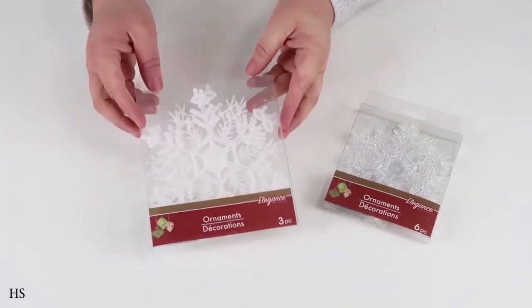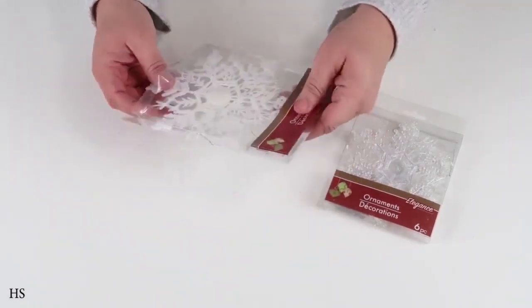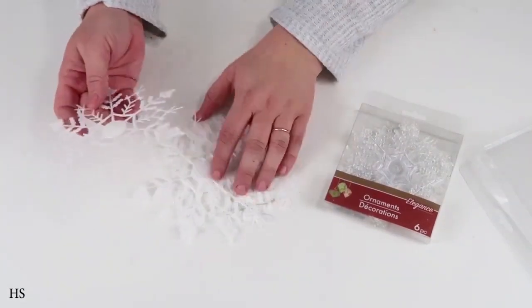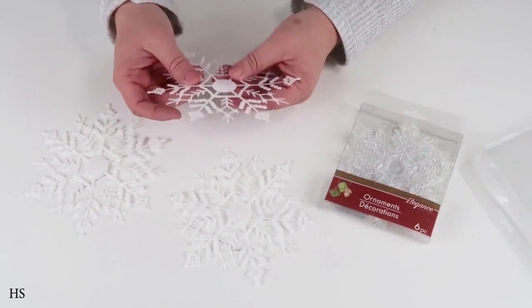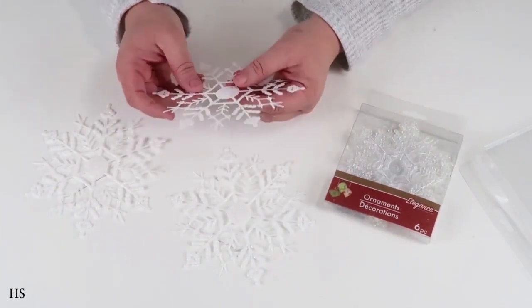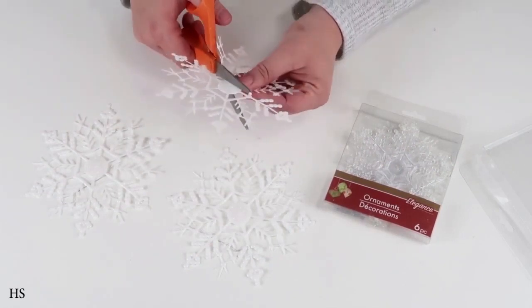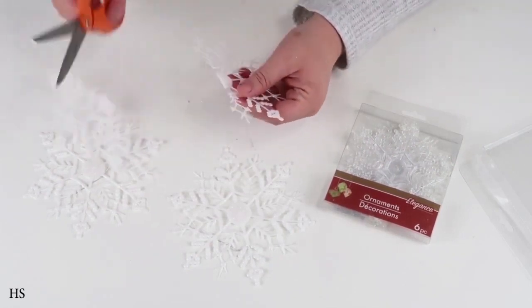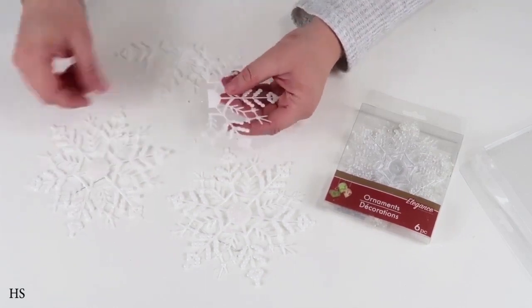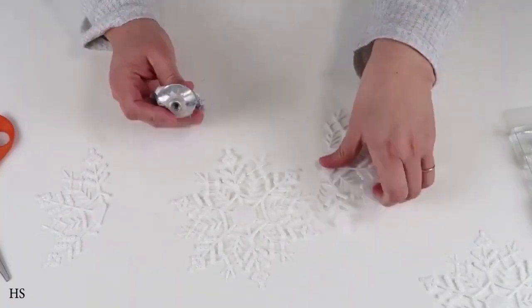Over the last weekend I was at a boutique store and came across gorgeous 3D snowflake ornaments — they were actually selling for $20 a piece. Today we're going to make this for about a dollar twenty-five to a dollar fifty when you count in the paint and snow, versus twenty dollars at the boutique.